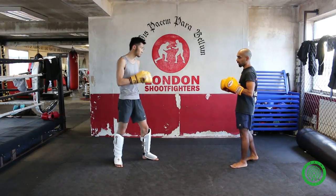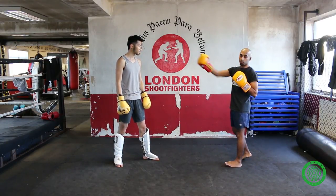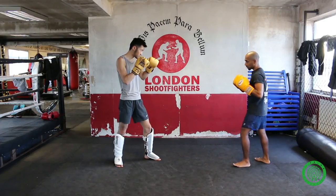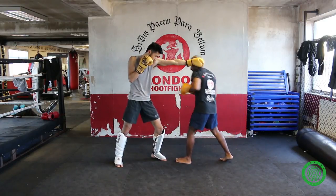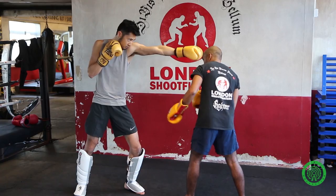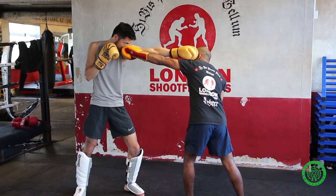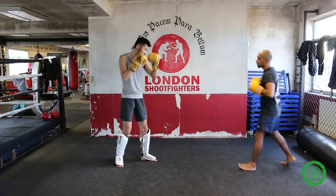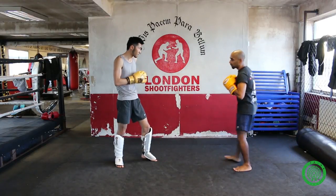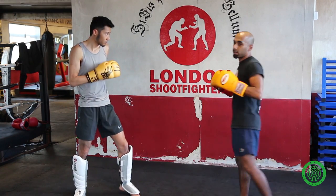I'm going to exploit that with a counter jab right down the middle to Jeff's chin. I walk in, boom, and slip. Once I step here, the jab should pop out. I'm going to get my head off the center line and then throw my counter jab right down the middle and it should land. One more time — boom, and you've landed on Jeff.